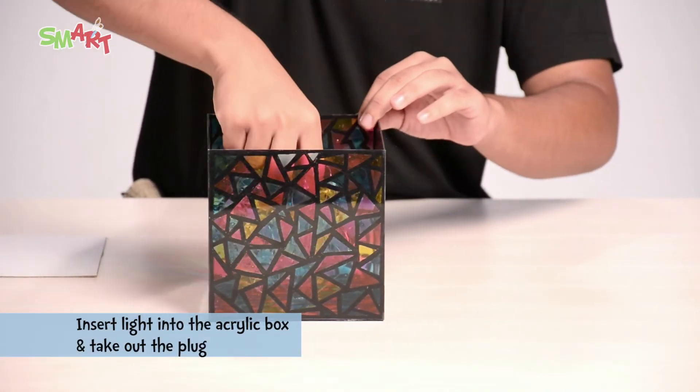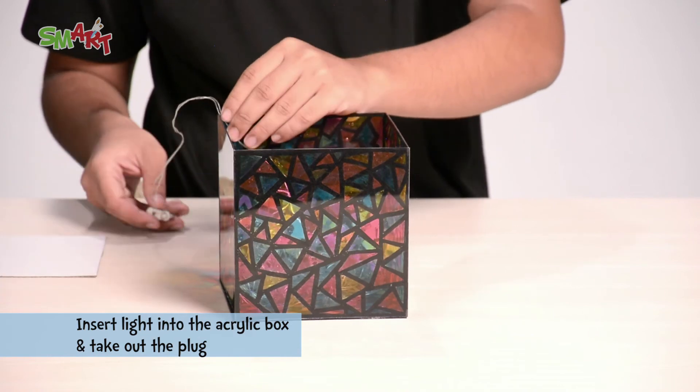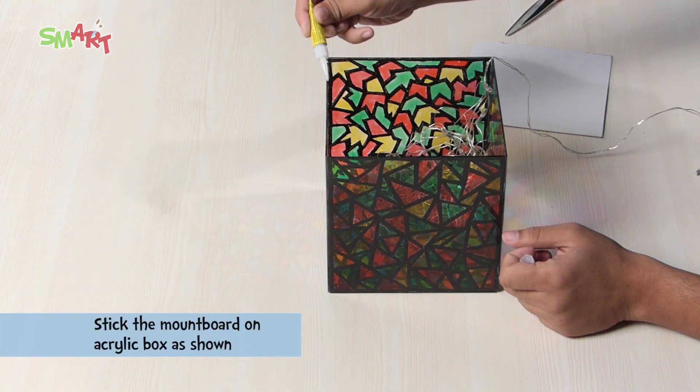We will now insert lights in the acrylic box and take out the plug. Now stick the mount board on the acrylic box as shown.